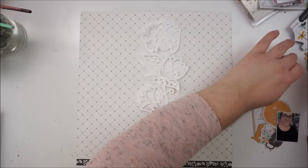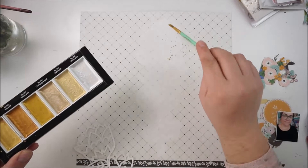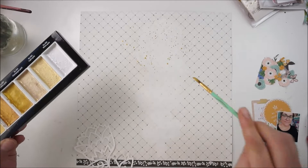Here you can see everything is dry and I totally love how that is looking. I'm scrapping a picture of me. This is my favorite golden watercolor set and I'm just adding some sparkling details in the background.